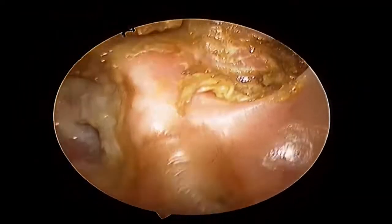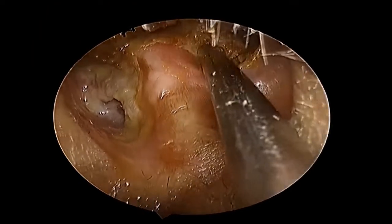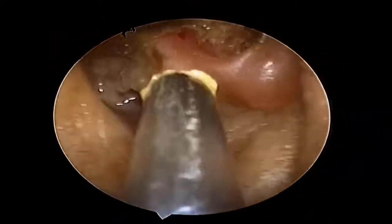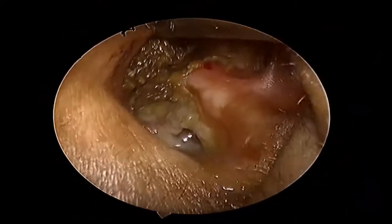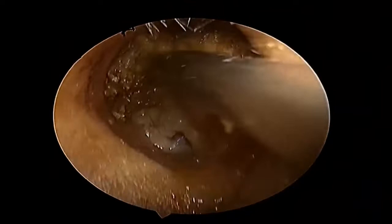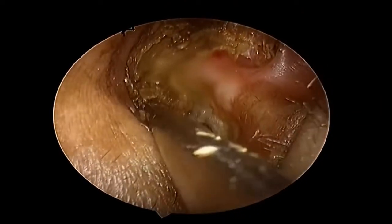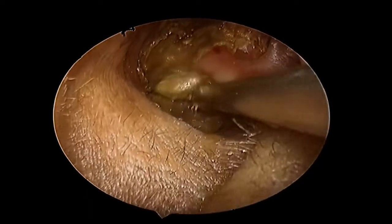The good point about this operation is that there is a wide opening, so the ENT doctor can examine the patient in the OPD and clean the wax roughly once every three to six months. Such patients should visit their ENT doctor regularly. Before visiting the doctor, it is recommended that the patient should put wax-softening ear drops so that the wax comes out easily during suction.